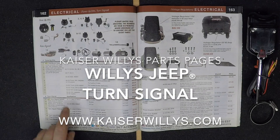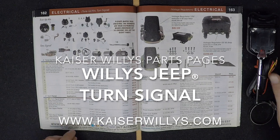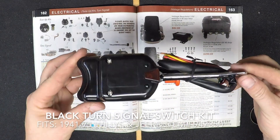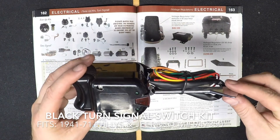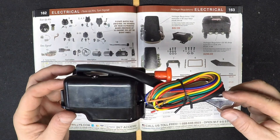For the Kaiser Willys Parts Pages, this is a Willys Jeep Turn Signal. Shop 24/7 online at www.kaiserwillys.com. Here's a new black turn signal switch kit — it fits 1941 through 1971 Willys and Jeep vehicles.